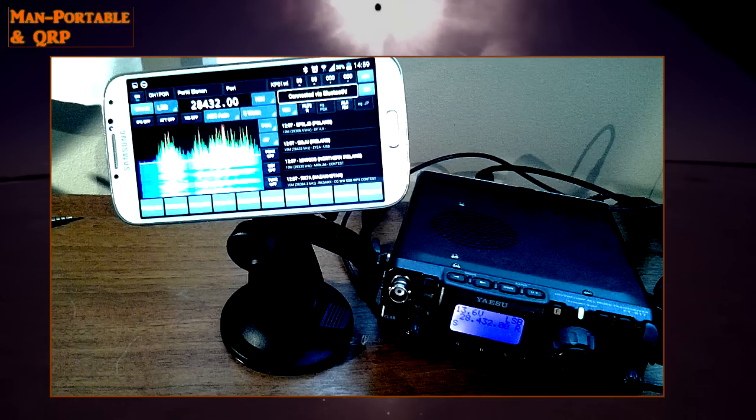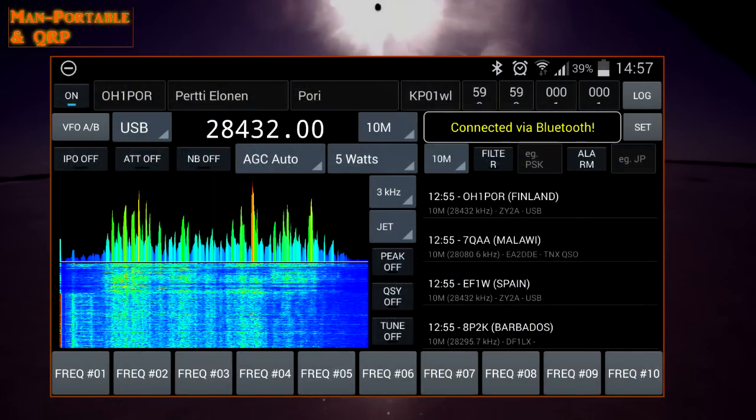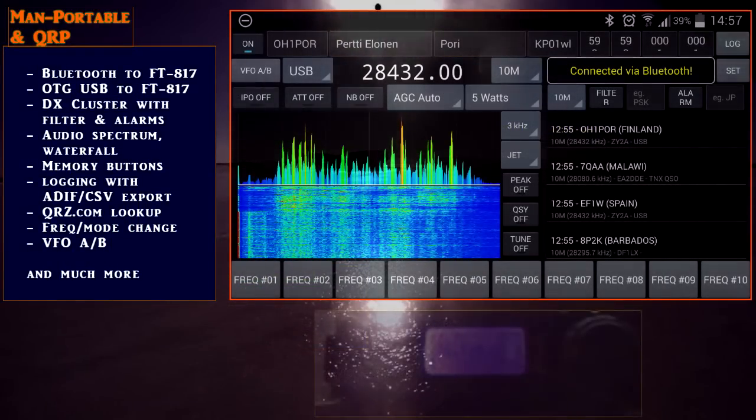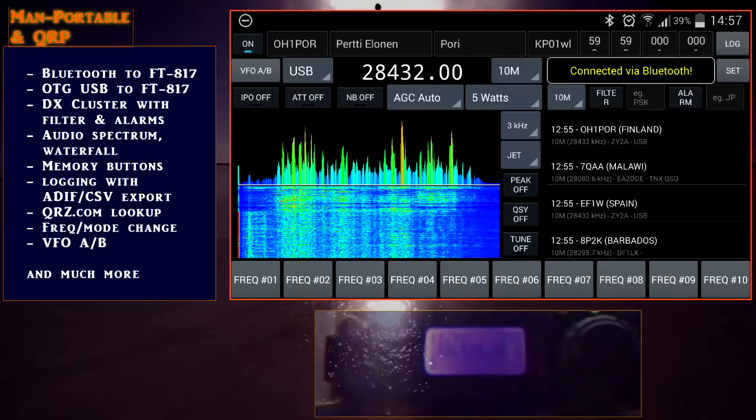So this is an early release, and I'm not going to show you all of the functionality, but I'll basically just give you an overview of the app in operation — to show people what's going on development-wise with Amateur Radio and Android, and hopefully generate some excitement for this app.